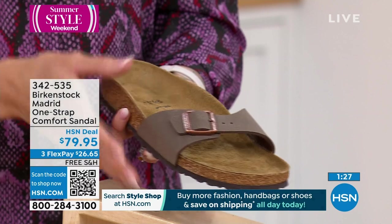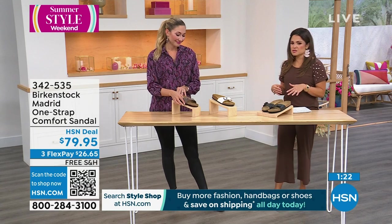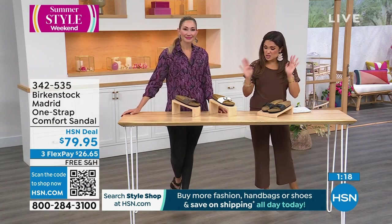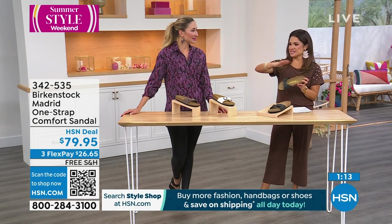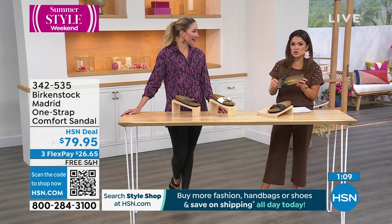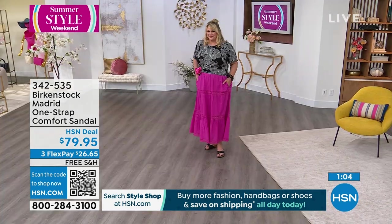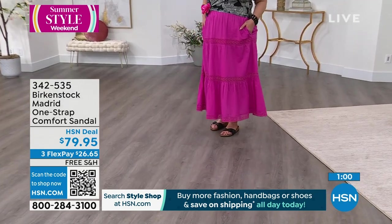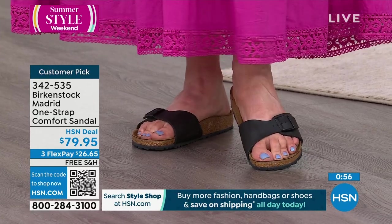These are a customer pick, so the reviews are fabulous — a nice way to try Birkenstock. This is a great easy style that's going to go with a lot. One of the things I find fascinating about this brand is it crosses all ages, all walks of life, all personal styles. You could see a high schooler wearing a Birkenstock or someone in their 80s. Men love them. It truly is an iconic piece that never goes out of style.